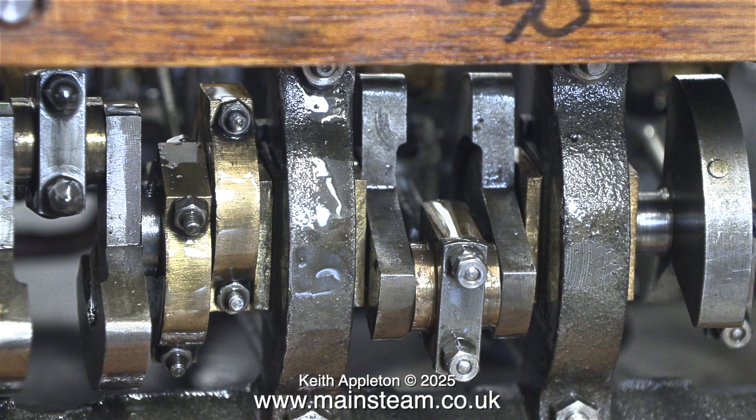I mentioned in the previous video that the owner of the engine is not bothered if it doesn't run in reverse, which saves me a lot of work. I was going to have to make a complete new set of eccentrics individually adjustable, but now I don't have to do that.